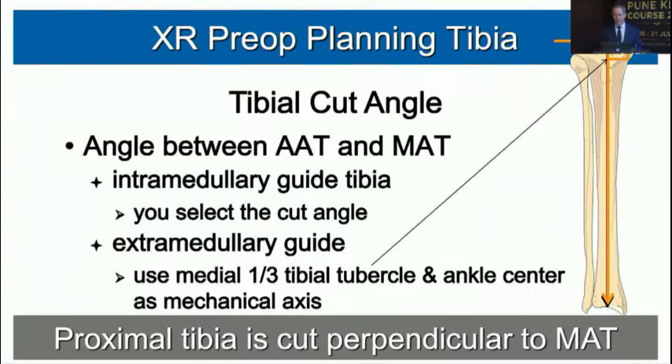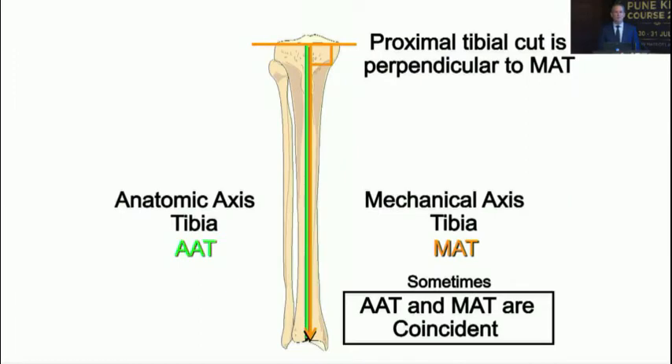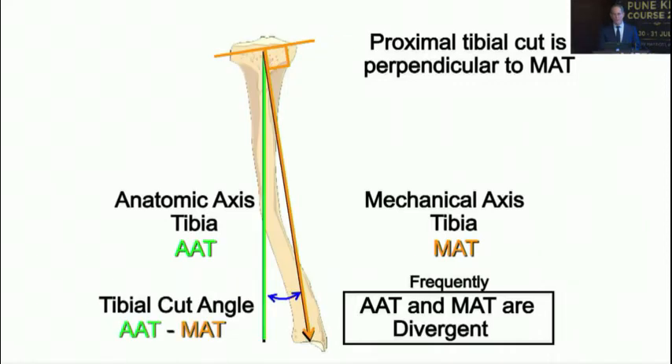The tibia is not a straight tube. The anatomic and mechanical axes are coincident only about 20% of the time; frequently they diverge due to mid-tibial bowing or a narrow medullary canal. That's why most of us use an extramedullary jig centered over the medial third of the tibial tubercle and the center of the ankle, cutting perpendicular to the mechanical axis — or we use navigation assistance.